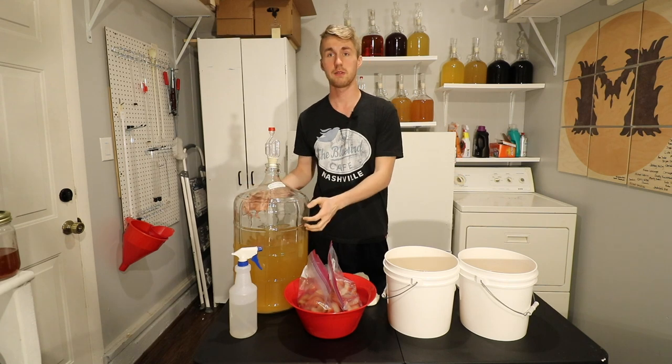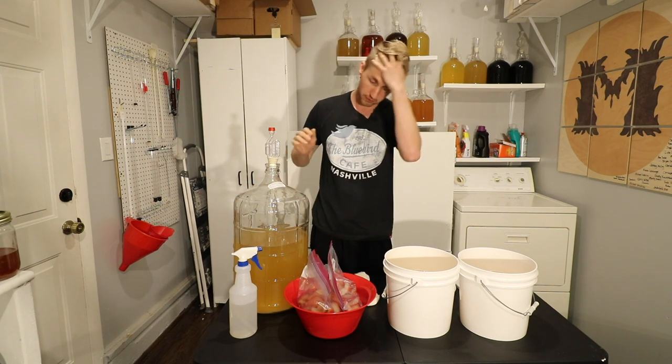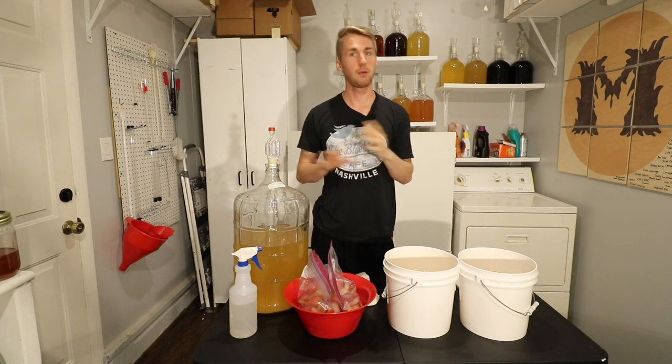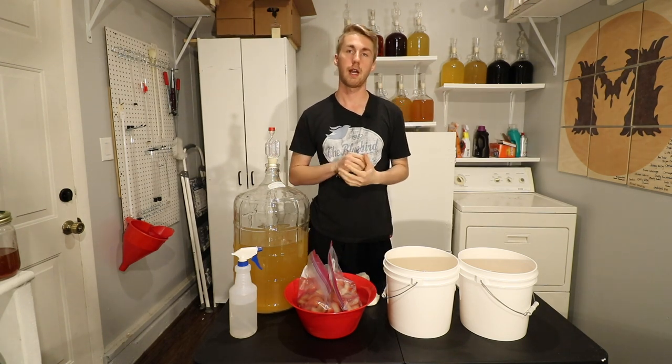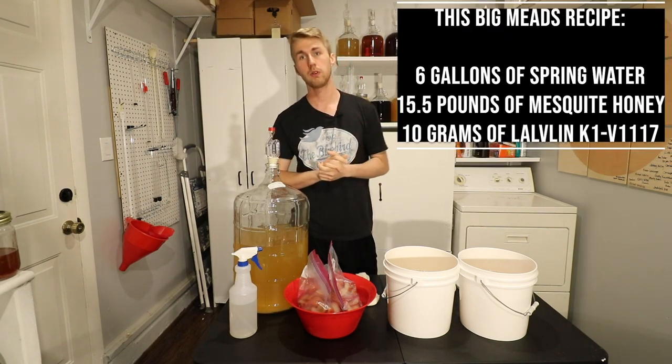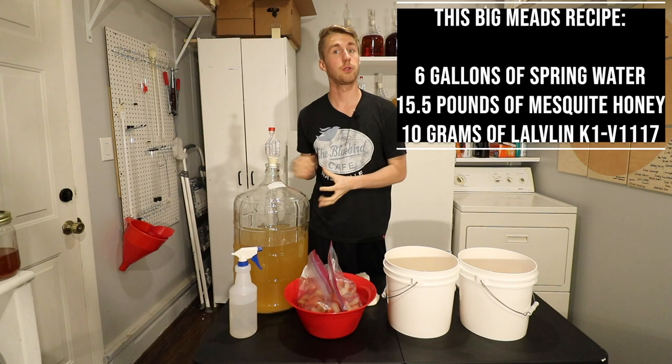This is the base mead I've used. It was a traditional mead I made and it has leveled out — it is fermented, it's in the secondary right now. It was at 1.090 gravity. I'll put the recipe here to tell you what's all in this traditional mead.